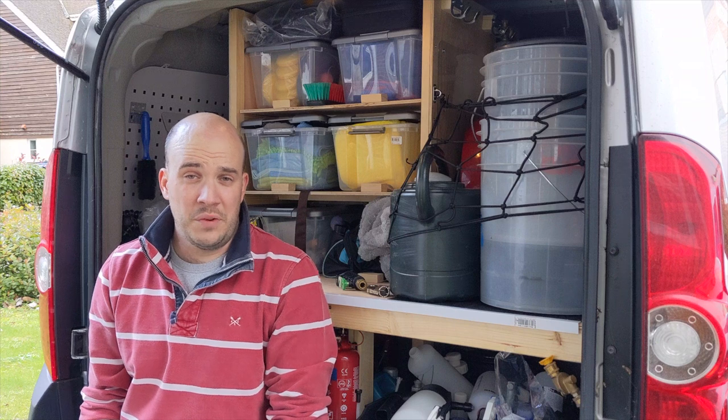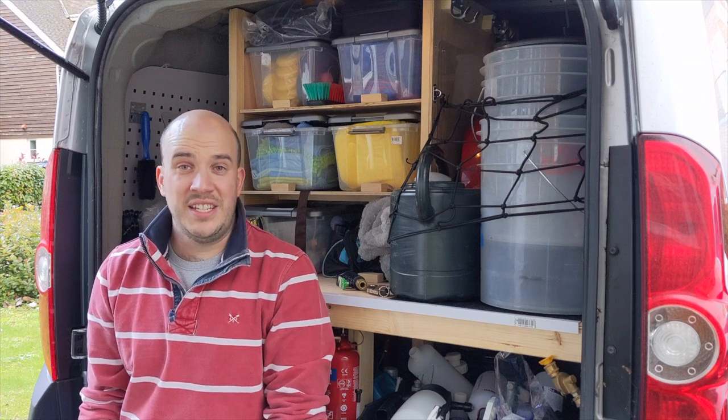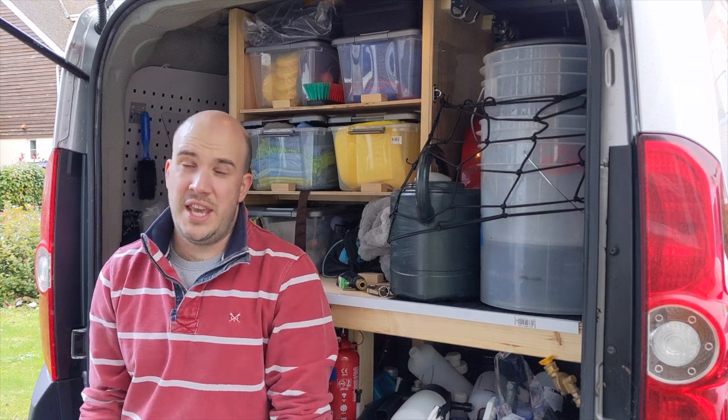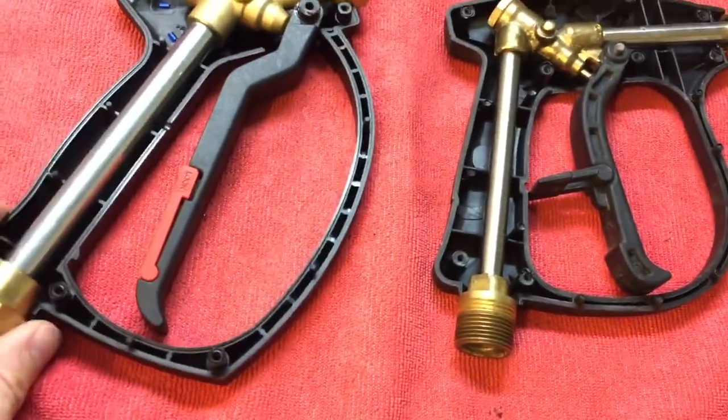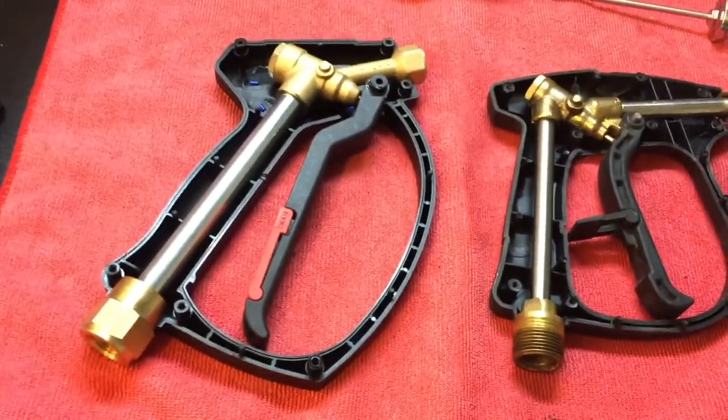Brian over at Apex Detail has done a fantastic teardown of a cheap one like this and the MTM 28, so let's go have a look at that. I've borrowed his footage just to show you the difference in the internals.